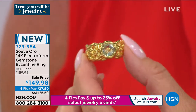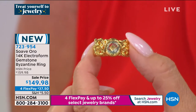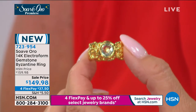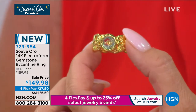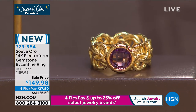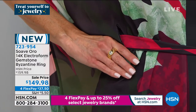The Byzantine 14-karat gold eternity band ring alone would be hundreds and hundreds of dollars. Included is a natural gemstone in blue topaz or purple amethyst — $149.98, stamped 14-karat gold. All Suave Oro pieces will be stamped 14-karat gold because that's what you're getting. And folks on Facebook are asking: how is it possible to get these bold, amazing 14-karat gold pieces?